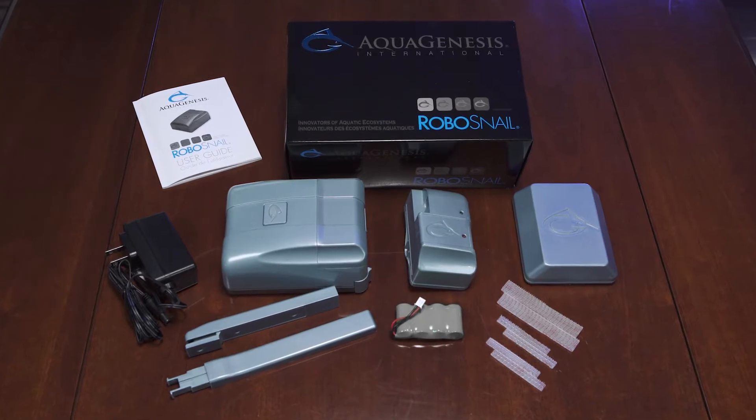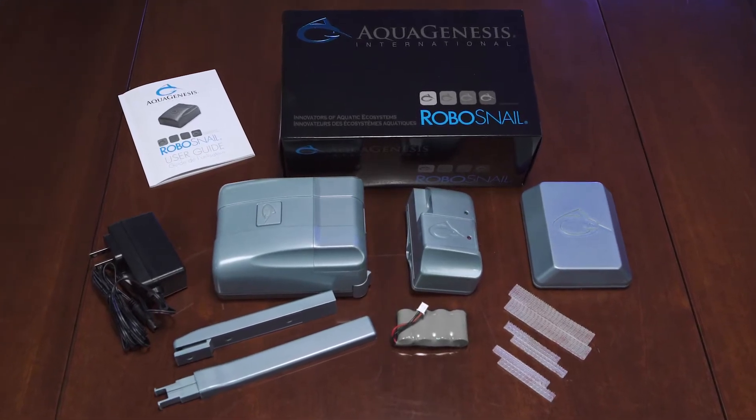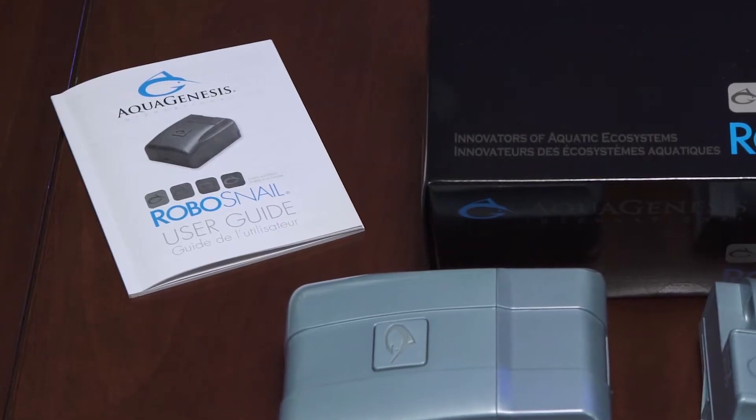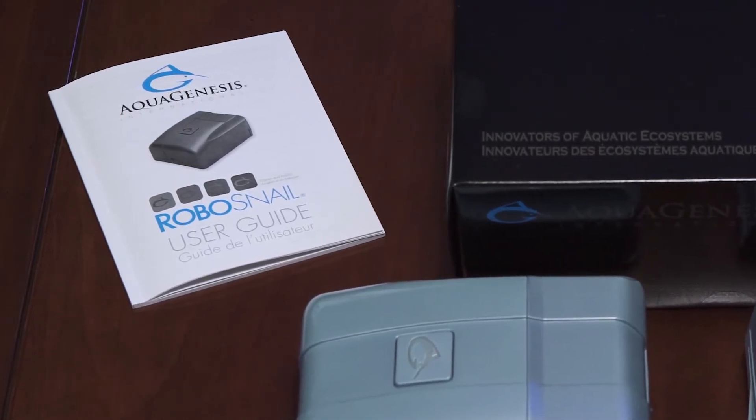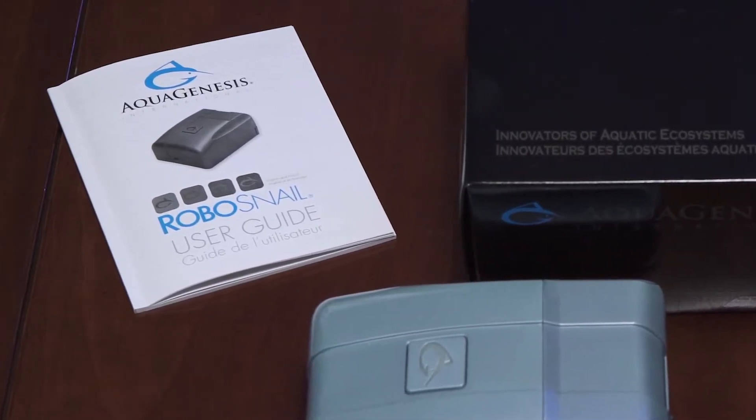Remove all RoboSnail components from the box and lay them on the counter. Easy-to-follow assembly instructions for the three main components and guide bar are clearly presented in the RoboSnail User Guide included.